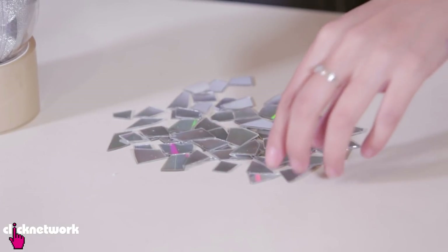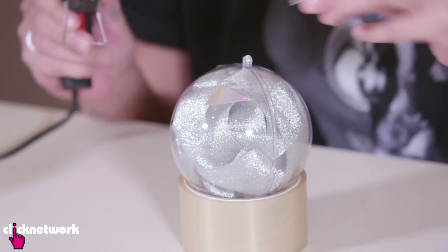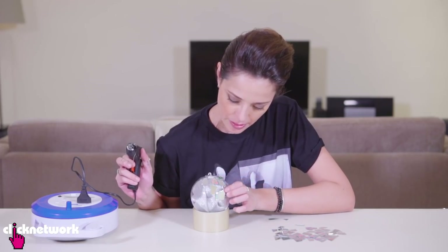Alright, so I've cut some pieces up here and now I'm just going to grab my glue gun and stick these pieces onto my Christmas decoration. Quite relaxing doing this, I must say. I guess I'm turning into an auntie.